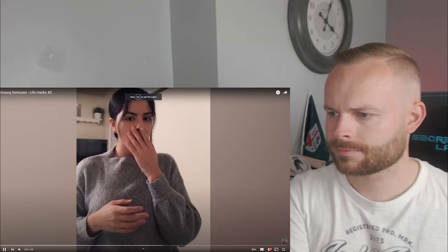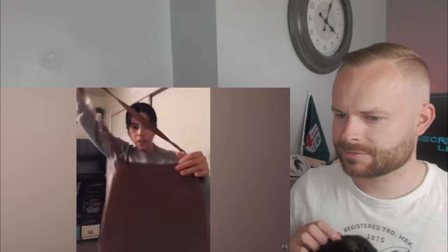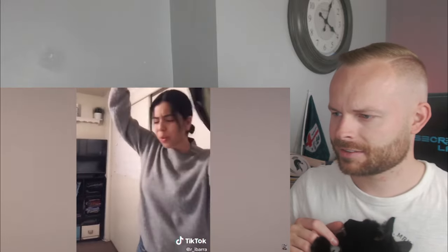Everyone loves a good hack, right? Well, Aussie Man has found some. Let's check it out. Welcome back to Life Hacks, a series where regular people figure out how to live more efficiently, effectively, and effortlessly.